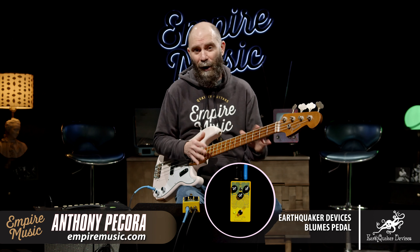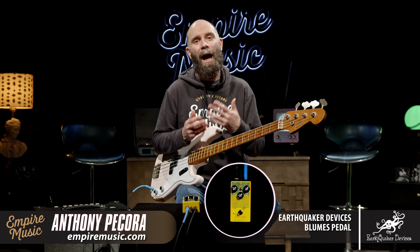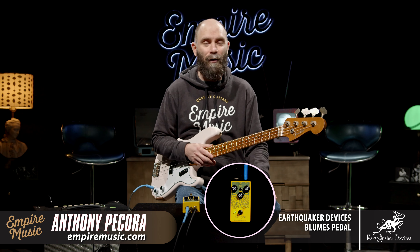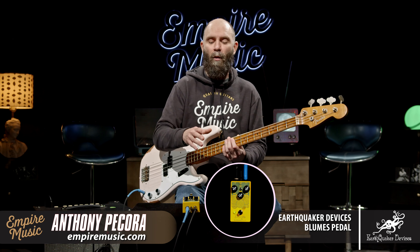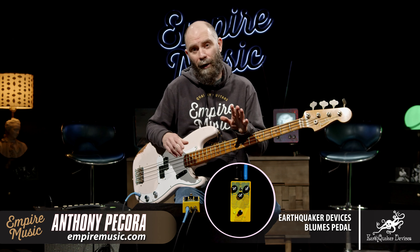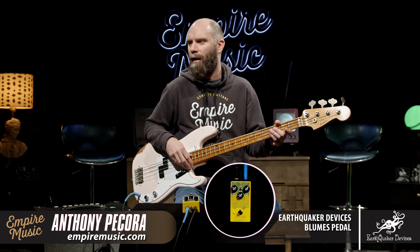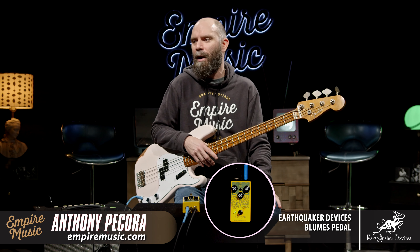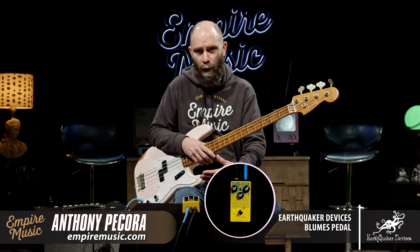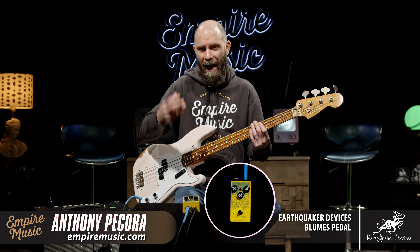That's important because I love pedals — I'm probably in the triple digits as far as how many I own. Obviously I don't use them all at once; a lot of them just sit on the shelf. But it's good to have ones that I know, and I rarely buy a pedal that says 'bass' on it. It is nice to know that I have something specifically in an overdrive, fuzz, distortion kind of realm that's going to retain low end.